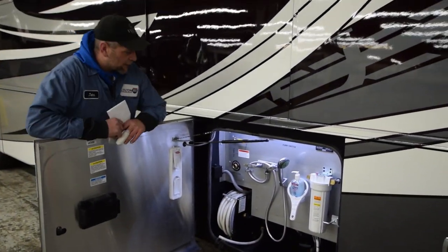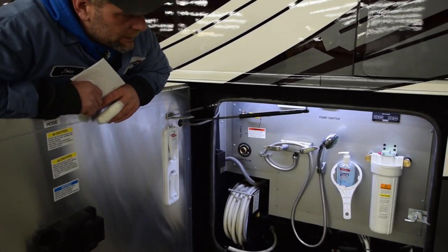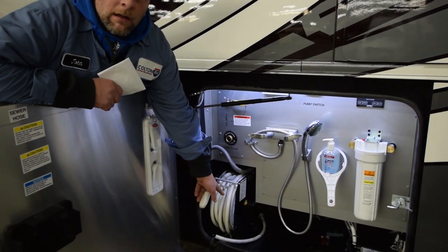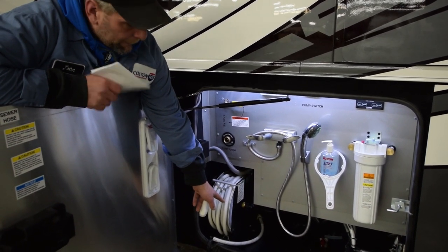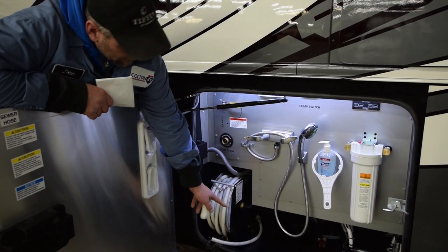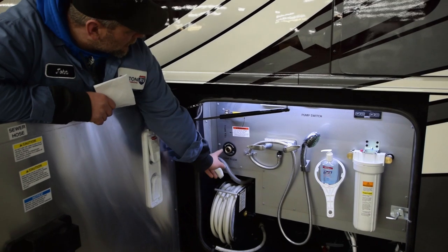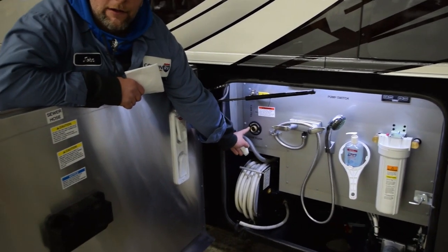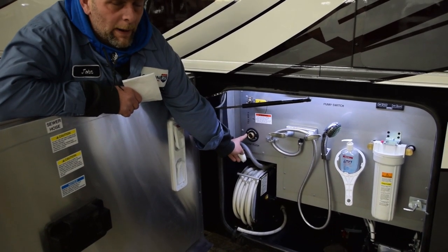The fun one — your wet bay. This is where you do all your water hookups and your sewer discharge hookups. Your water hookups go off of your hose reel. They can be hooked up to a water supply on a pole for a campground or your home, and then you shoot the hose down through the little grommet there and run it out.